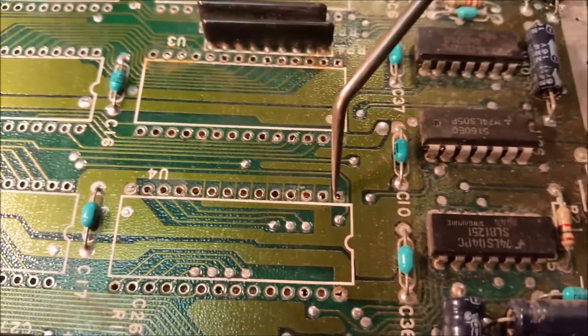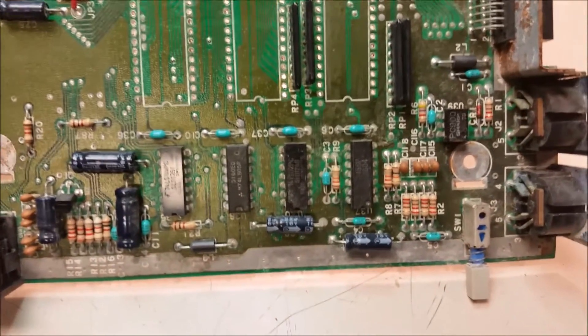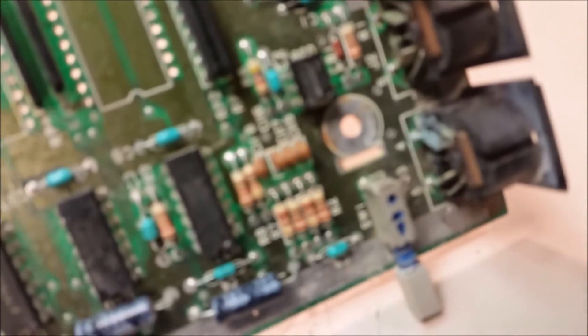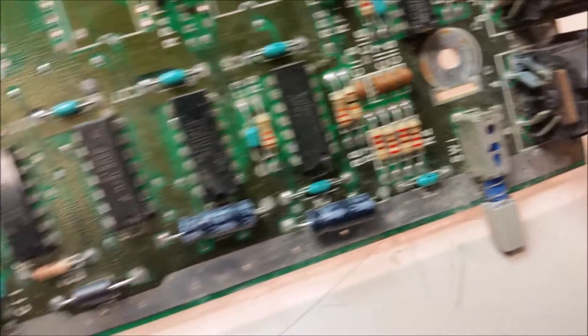Here's another one where I hit it with the soldering iron and pulled it out and you can see it left a little plug in there, so I have to go clean those out. Here's the board — you can see how filthy it is. This is definitely going to need some attention down in here. That'll need some attention. Makes me wonder if that power switch is any good.